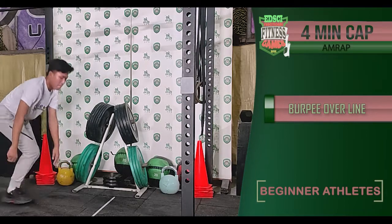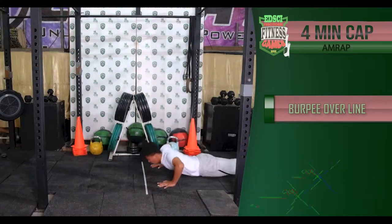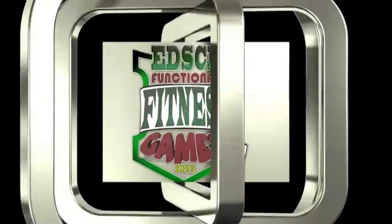This is as many rounds and repetitions as possible in four minutes. Good luck, athletes!